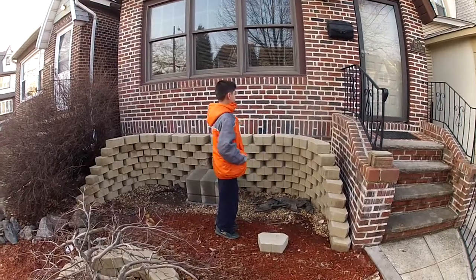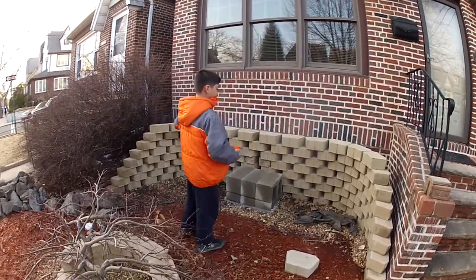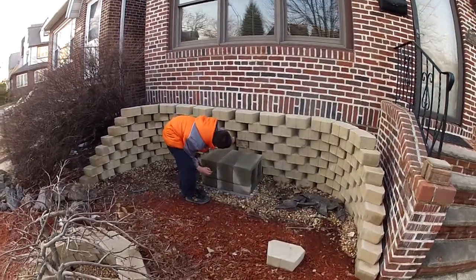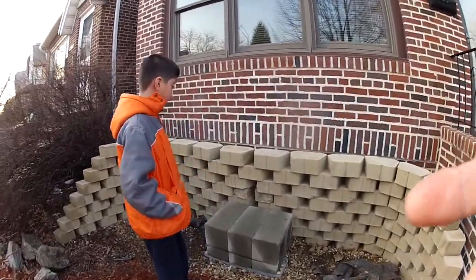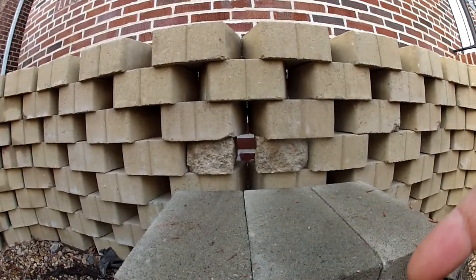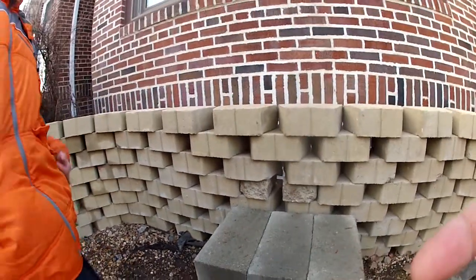We put up this wall — it's a bearing wall — to put the dirt all around, and we put a hole through here so the pipe could go through. You see that hole and these three bricks right here.